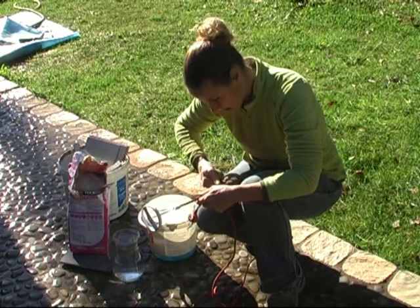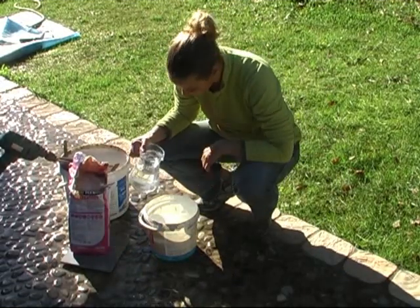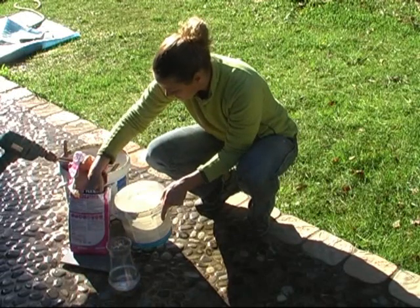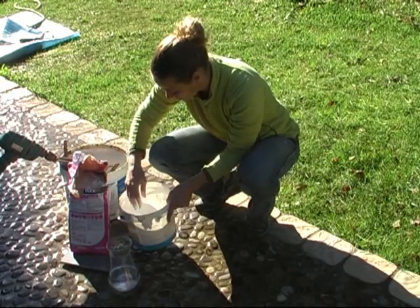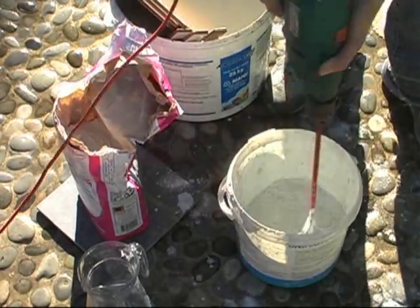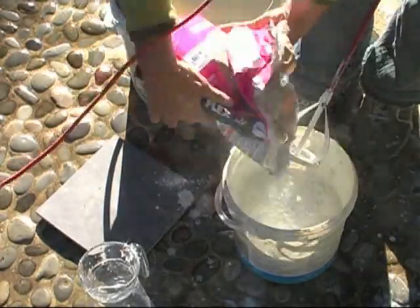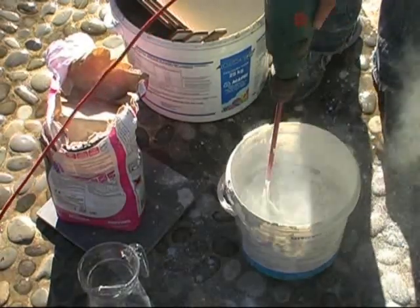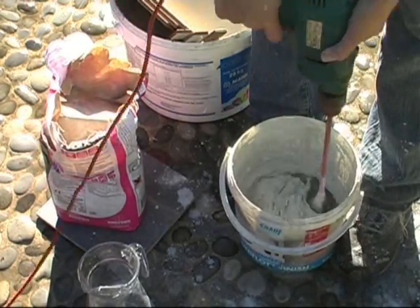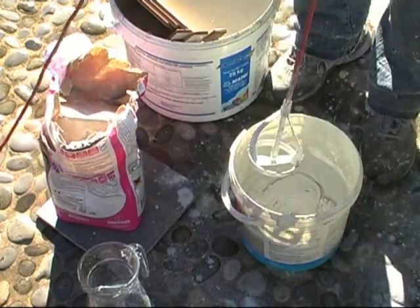I can put this thing back in, perfect. First a little bit of water, and then after I put in what's going to be the glue. I think there's still too much water in it. Isn't there a thing to make it go slower? I think that it's good.